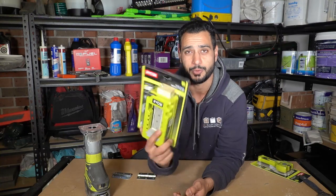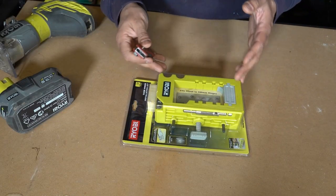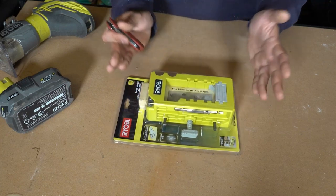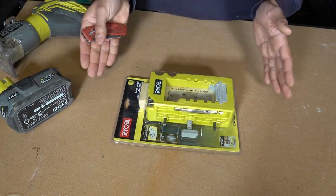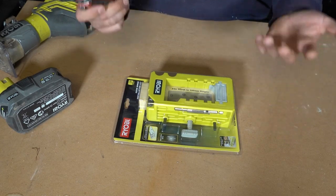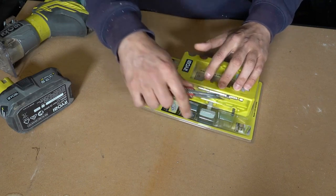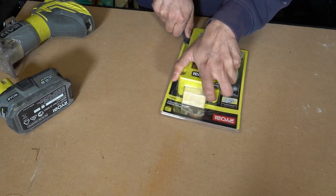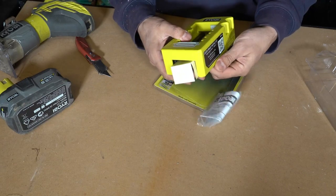I've seen these jigs around the hardware store for many years and have been curious how well they work. You guys suggested trying the Ryobi hinge installation kit, so that's what we're doing today. Worth noting: this whole product costs about $20–$25, very cheap, and I didn't realize it comes with a router bit — those bits alone cost $10–$15, so that's about half the kit's value right there.